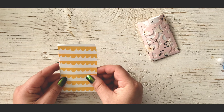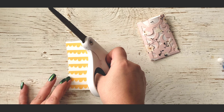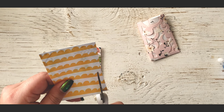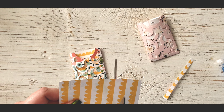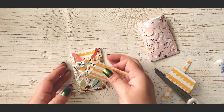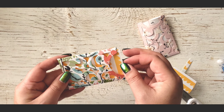And these you fold down like that. I'm just going to use this to glue so I don't get it on my board. You just want to glue right on the folds. And then you fold it up and then you have your little pouch.